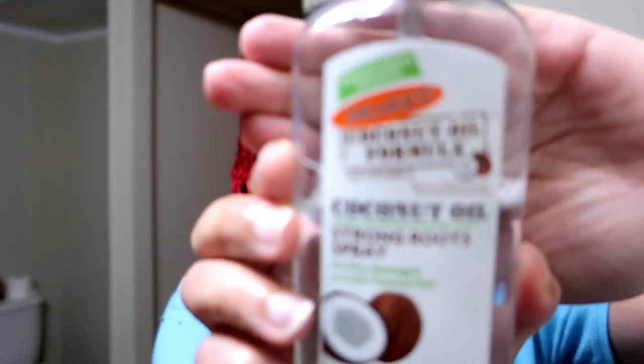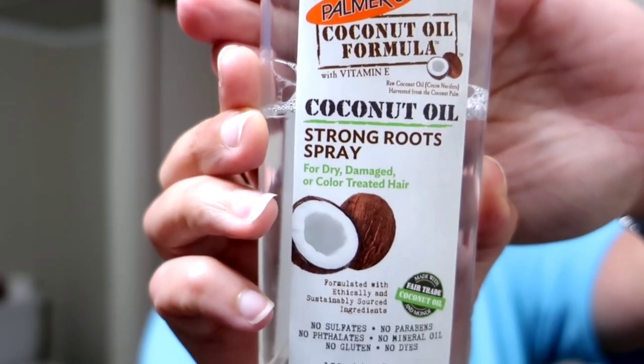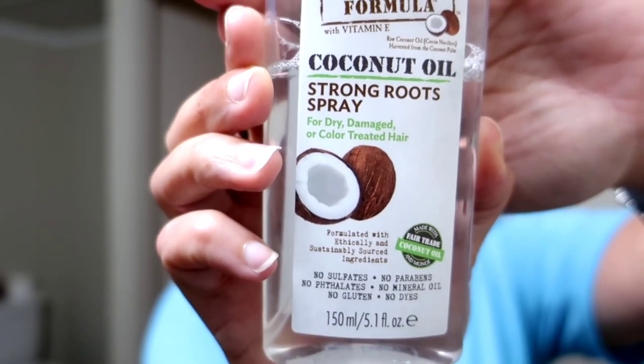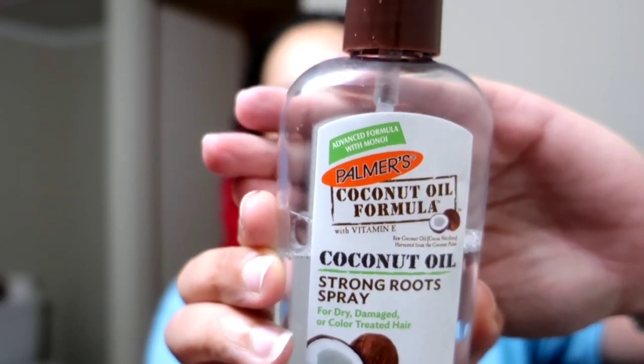The first product that I use is this oil right here. I found that it works really well for my hair. It's lightweight and it smells really really good. It's mostly coconut but when I spray it on I can smell tea tree as well.